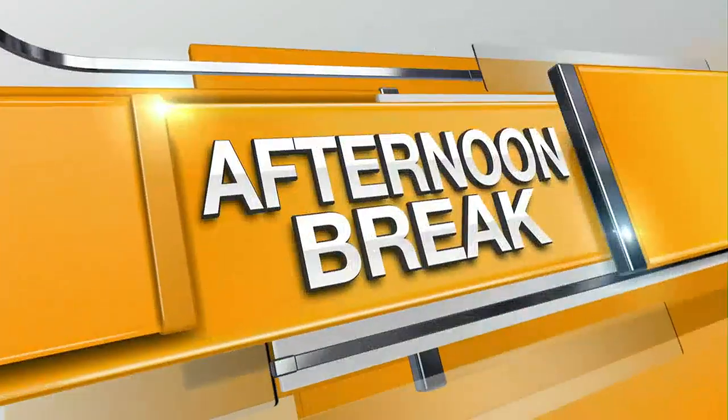Welcome back to Afternoon Break. Joining me in the kitchen is Jen Fiori. So good to see you again. How are you doing? Thank you for having me. Jen is going to put a little something together for us here. What you got today?